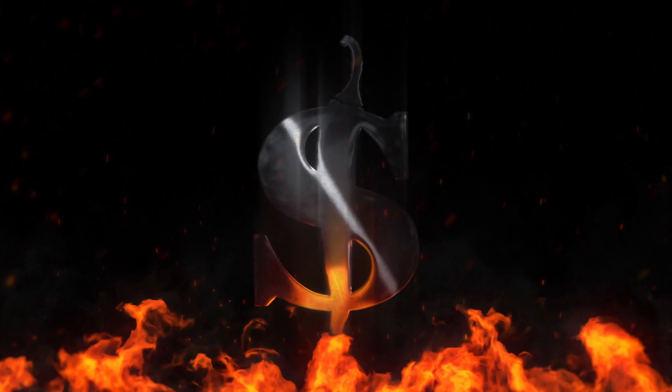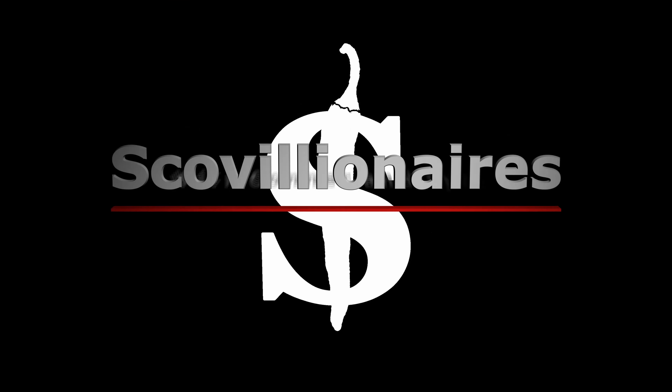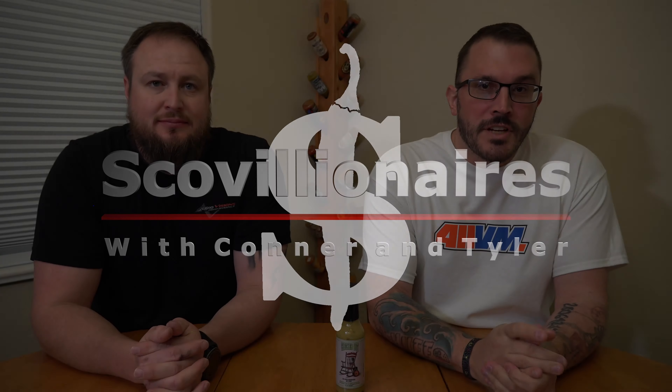What's up everybody? Today we're talking about Checked Out from Saucelopard. Return of Saucelopard — one of our favorites. Just a cool company, one of our favorites from Colorado, from Denver.